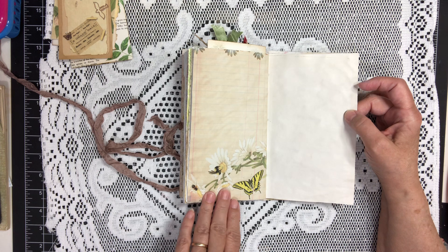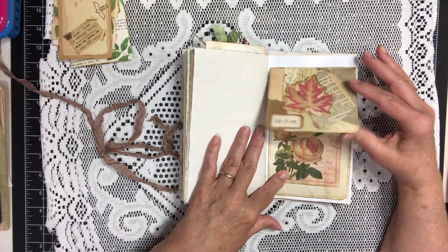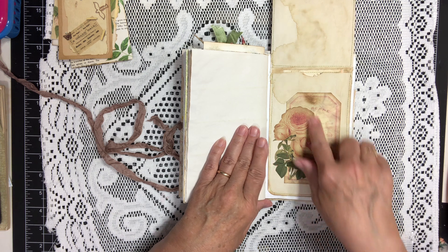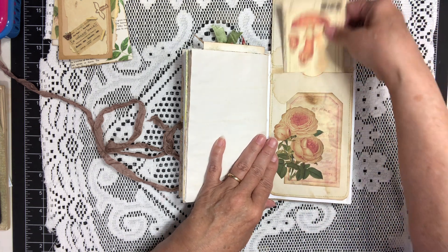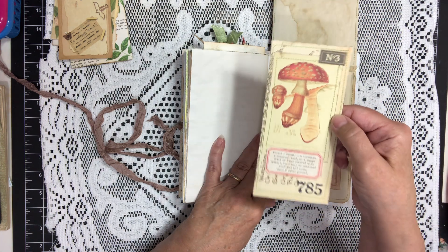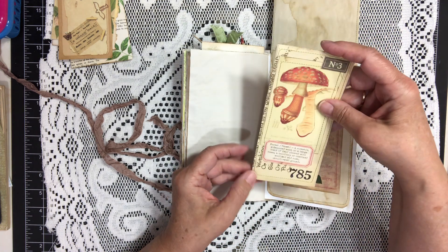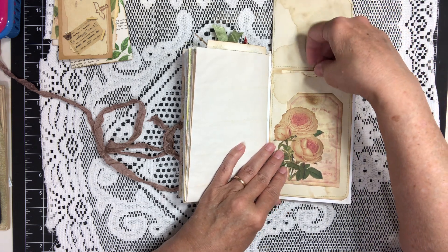Here's another page from the digi kit. This is a flip front pocket that I decorated with a tag from the kit and a rose. And inside is another one of the journaling tags that I made. The background on these are Edith Holden pages. That fits right in there.